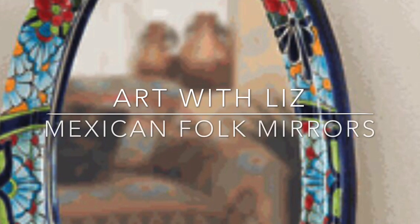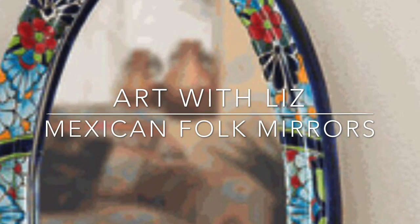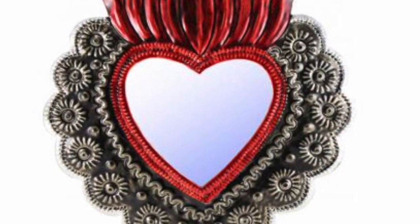Welcome to Art with Liz. Today we're going to be working on Mexican folk mirrors, part of our Hispanic Heritage Appreciation Month. These decorative mirrors are created in central Mexico. The mirrors are made of punch tin and the frames are all decorated with mosaic ceramic tiles.